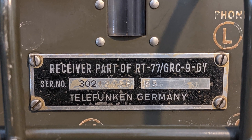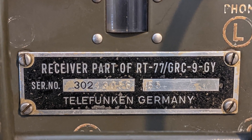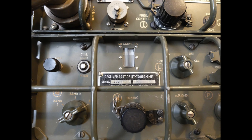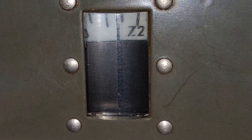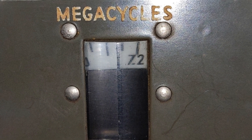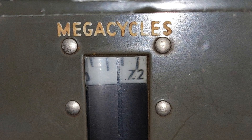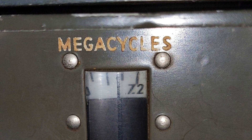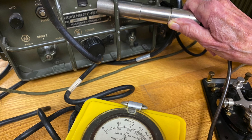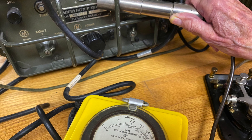The receiver portion of the Angry 9 is the RT77, a 7-tube superheterodyne radio, with a rough tuning scale broken up into three bands to match the three transmit bands. Some of the older radios included radium in their paint for the lettering to make the lettering glow continuously. In the case of my radio, the receiver has radium in its paint, which is radioactive primarily in the alpha particle range.